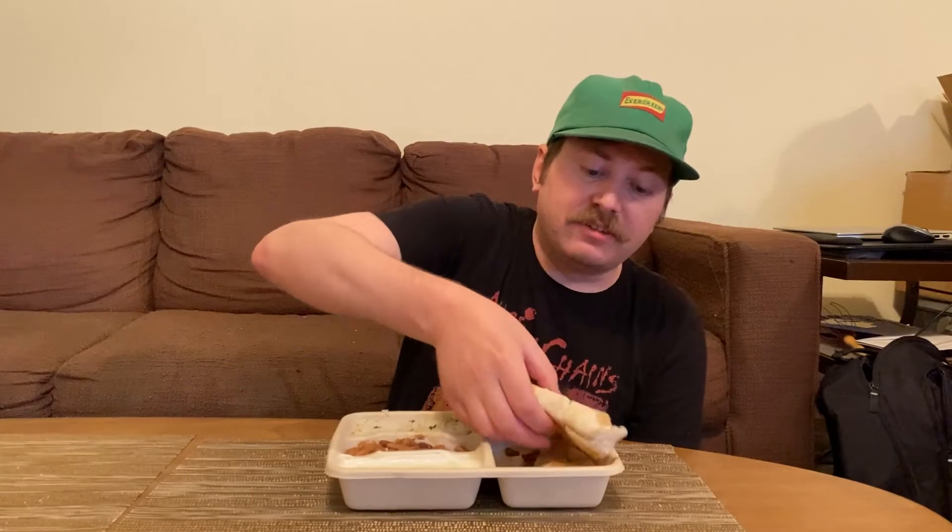This is something Chipotle had been working on quite a bit. They actually created their own new oven for their digital kitchen, which allows the cheese to melt better — they say it melts perfectly, and it also makes the quesadillas faster and more convenient to cook. We got the chicken version.